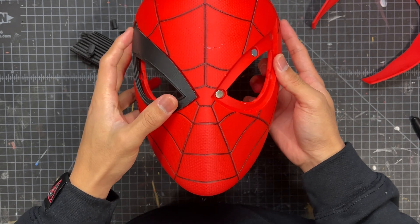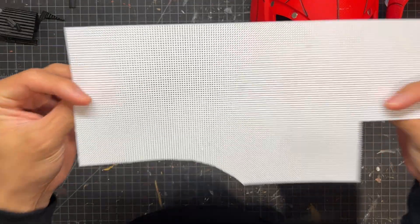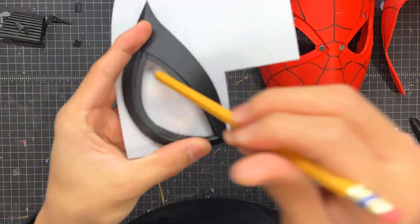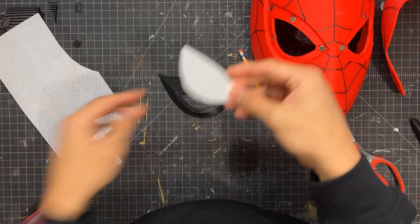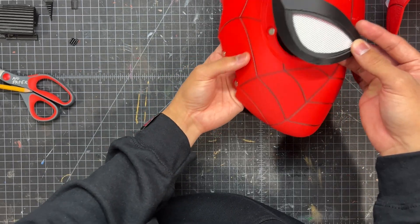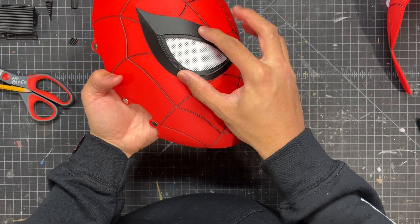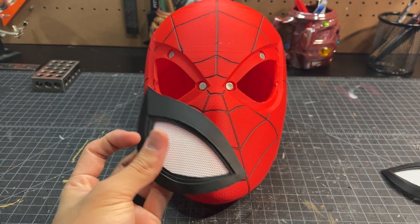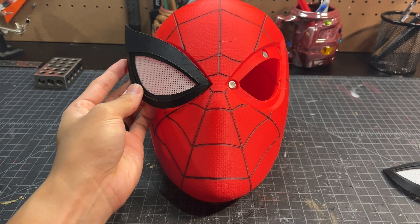While that glue dries, we'll work on the lenses. I have some white mesh that is see-through, and this will act perfectly as a lens. I just cut out the shape to match the inside of the 3D printed frame and then glue that in with some more super glue. The frames also have indents for magnets, so we'll glue some in place there as well.